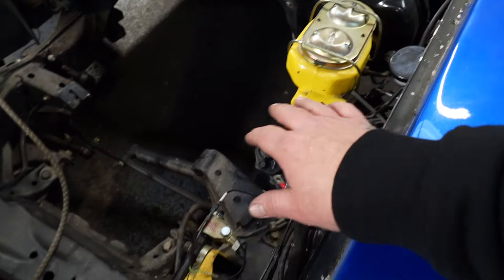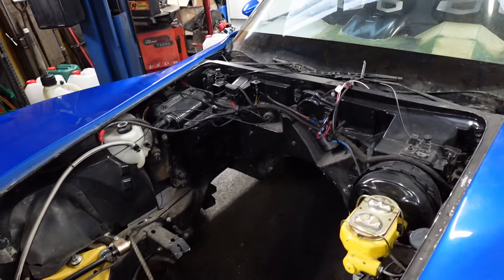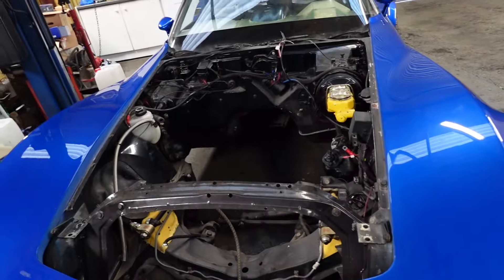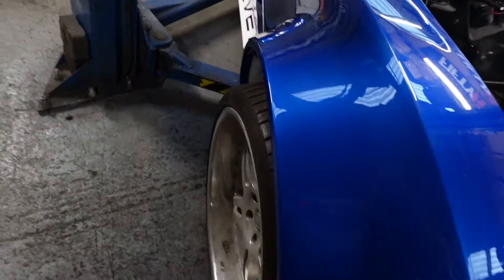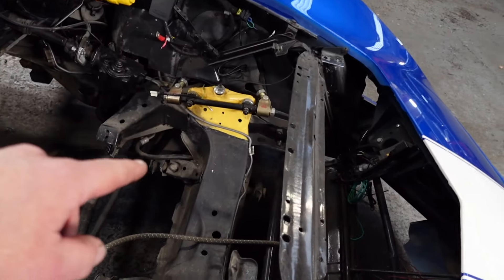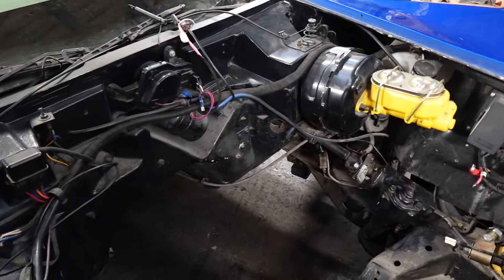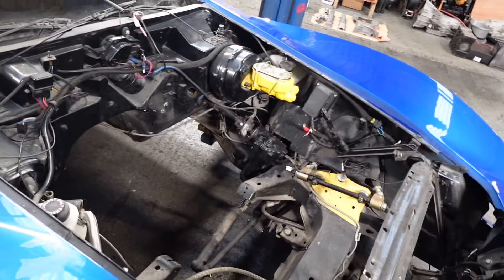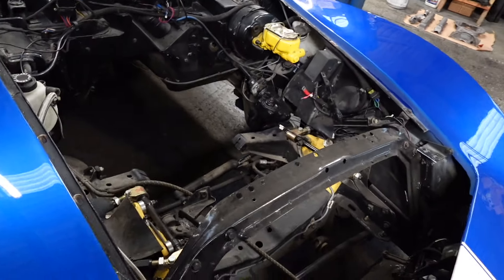The yellow on the master cylinder and the yellow on the frame — we're going to get rid of all that. I'm going to take some of the stuff out of the engine bay that doesn't need to be there, sand it down, and paint it to try to make it look nice. I got the engine stripped down and got the paint off, which I'll show you in a little bit.